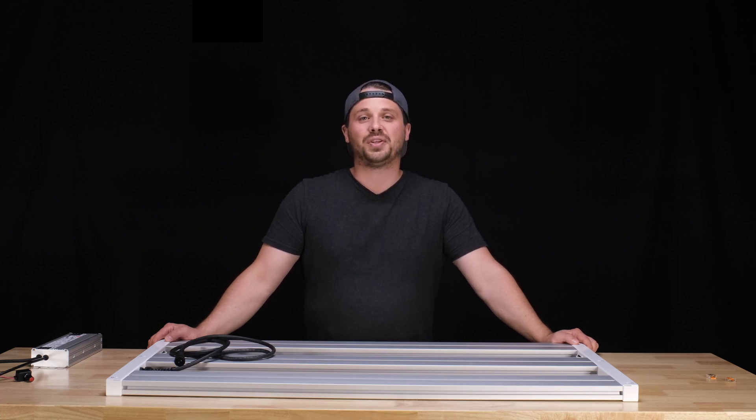Thanks for watching guys, and we'll see you on the next one!